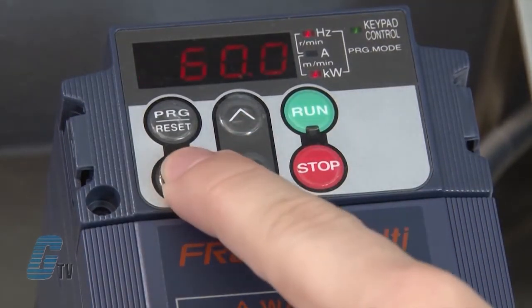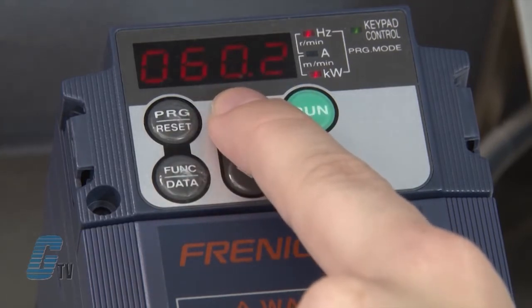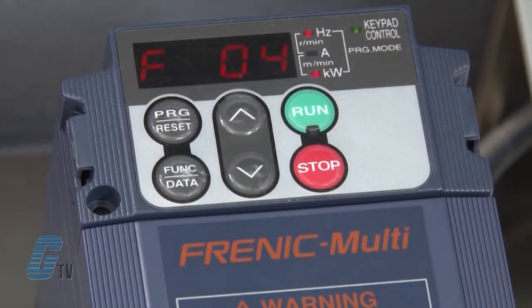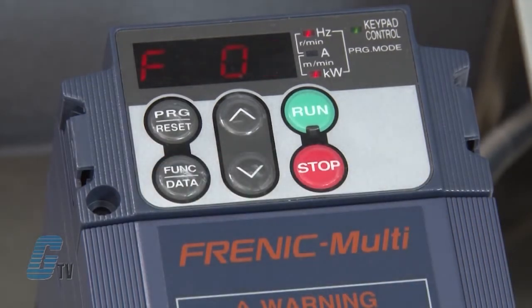I will push the function data key on F03 to change the maximum frequency. For demonstration purposes, I will use 60 hertz. I can use the up and down arrows to change the maximum frequency accordingly. Once I have reached my desired frequency, I will push the function data key to save. The next function is F04, which is the base frequency. I will push the function data key and use the data found on my motor's nameplate to set the data to 60 hertz, then push the function data key again to save.